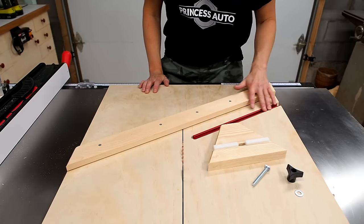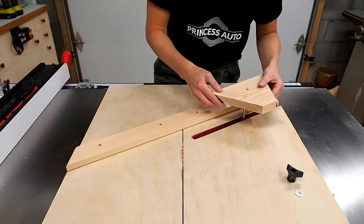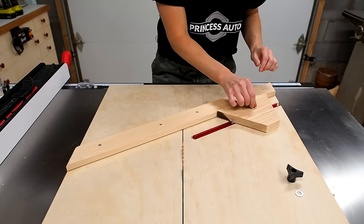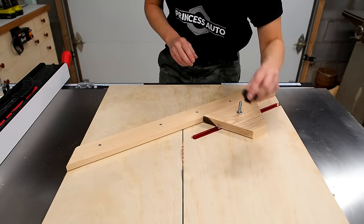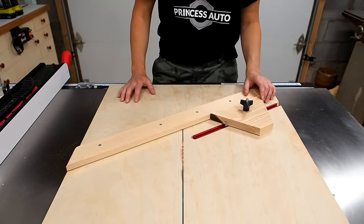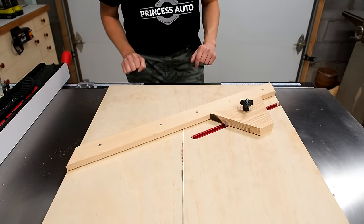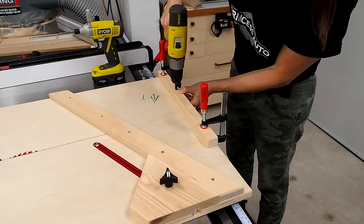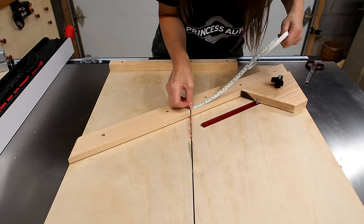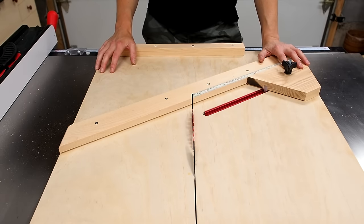The T-track has dried and the stop block is ready, so let's give it a try. Starting with a T-bolt in the track, I'll slide this on top — these should fit right into that track. Add a washer and a star knob. It's looking pretty good, so it's time to test it out. But first there's still one thing missing — a handle to help guide the sled — so let's add that quickly. And of course, no jig would be complete without adding a measuring tape. Everything should be ready to go now, so let's test it out.